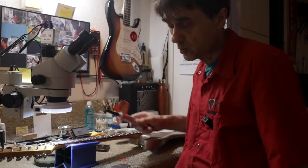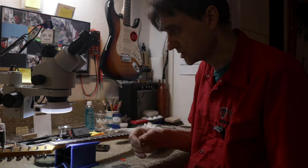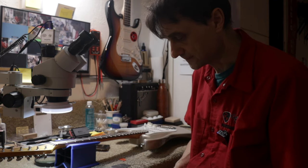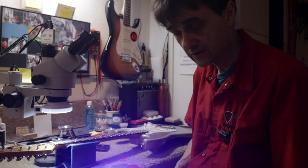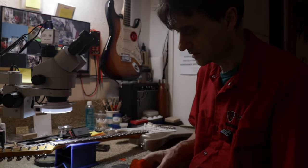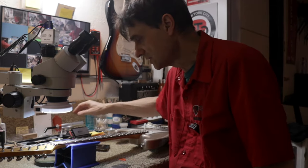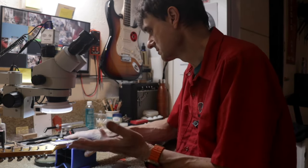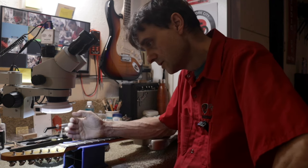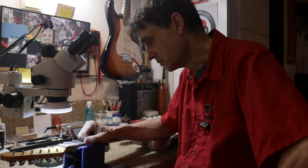If only one of the string slots was damaged, by the way this is a bone nut — on a bone nut we can do a filling like a dental filling, and this is a curing light. But in this case I'd have to fix all of them, so it's just too much work. It's going to be less work to just pull it and install a new one.